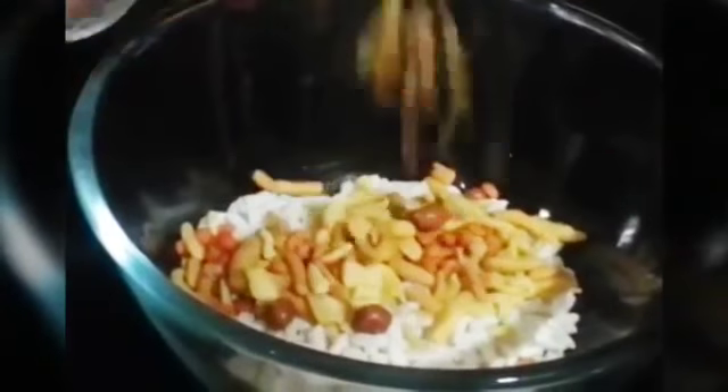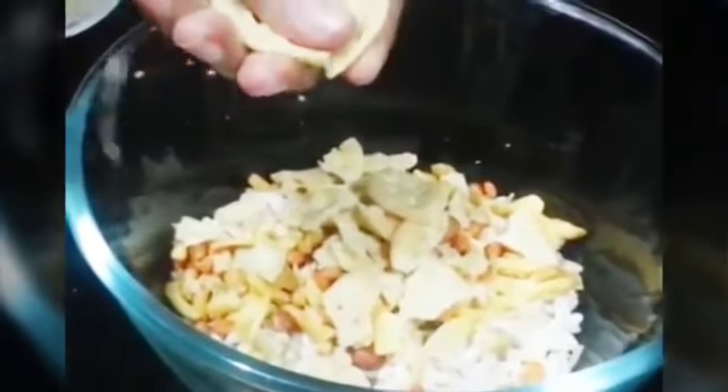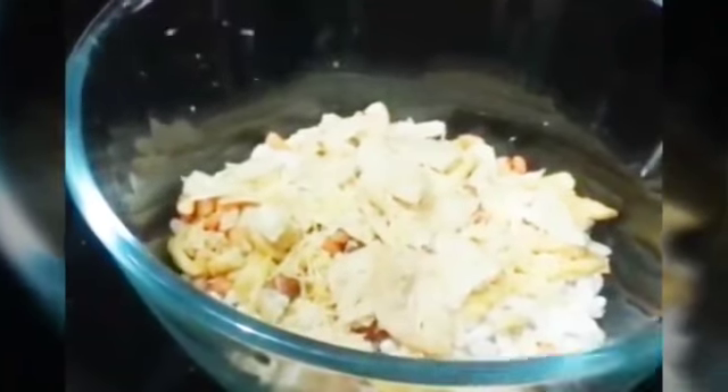We are going to add our roasted puffed rice, then we will add our mixed namkeen, then crush some puris in, then add sev, some black salt, and red chili powder. Then we are going to mix all our dry ingredients together.